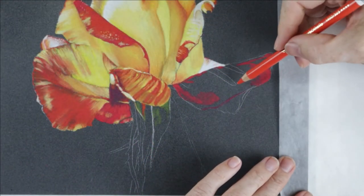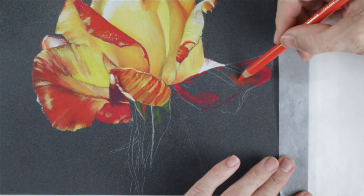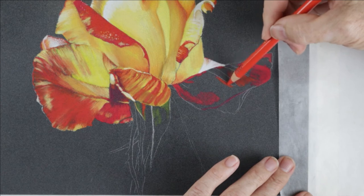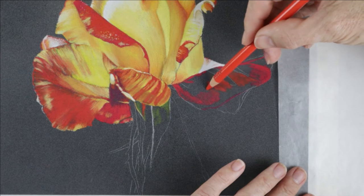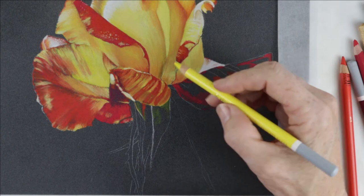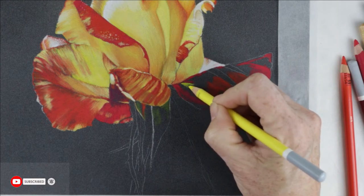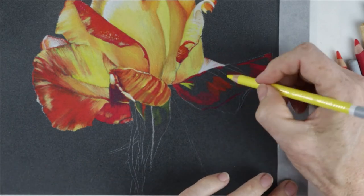You just need to get used to working lightly so that you don't fill the tooth of the paper too fast. Paying close attention to the reference material is a really key element in a successful drawing because what we think we see is not what we actually see. For instance, I didn't think I'd be using any browns in this rose but they were definitely present and it quite surprised me, so I had to grab a few more browns as I worked.